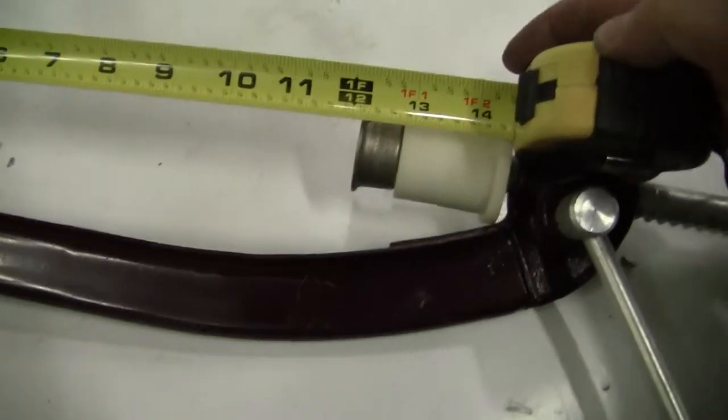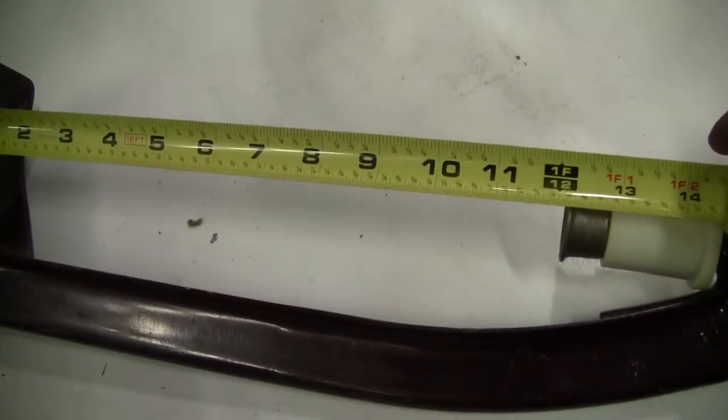Hi, this is Michael from Hi-Tech Trader. Today we're looking at a bottle camper, just right here. Just under 12 inches. You have an inch and a half diameter on the top.